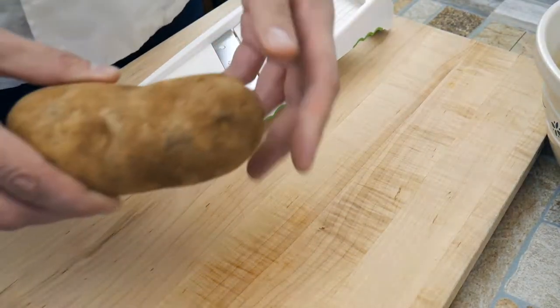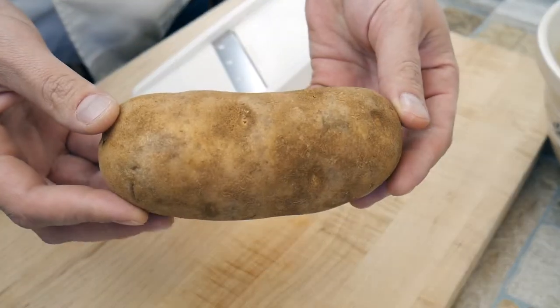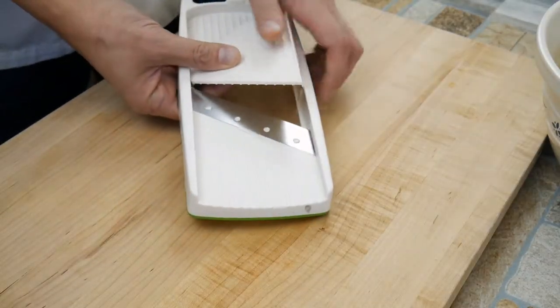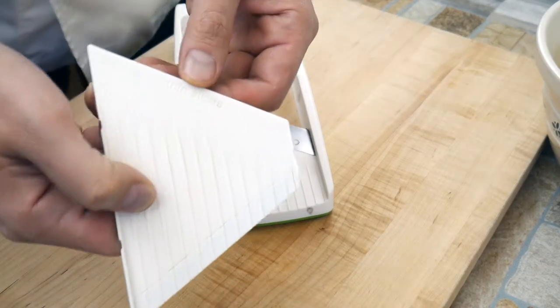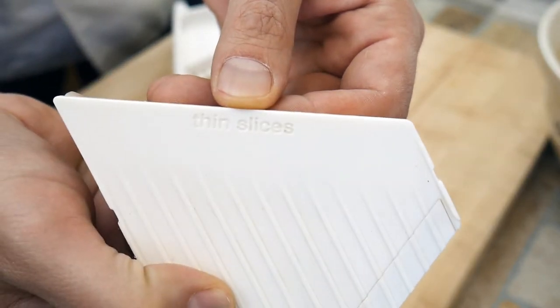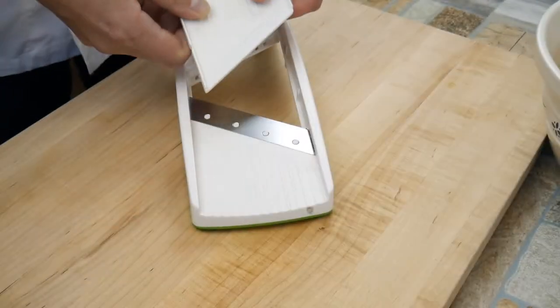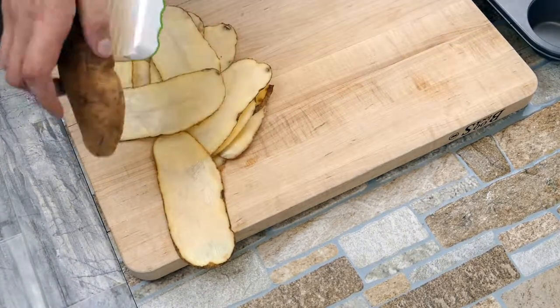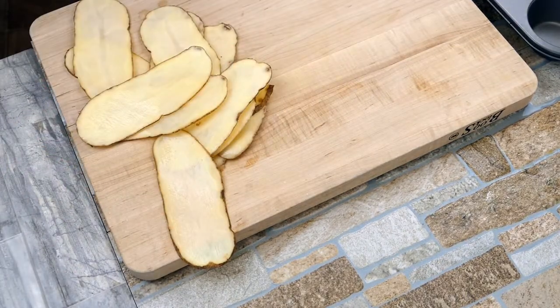We're going to do the same process here. When you're using a mandolin, they often have two different blades — a thin and a thick — so you control how you're going. In this case we want to use thin, which is about half the thickness of what the thick setting would be. We're using russet potatoes here today — they're just a little more starchy and heartier.